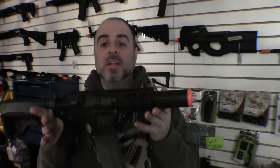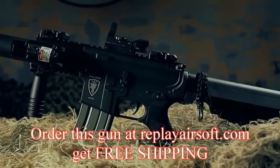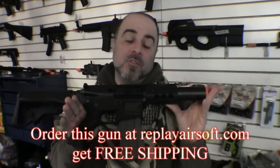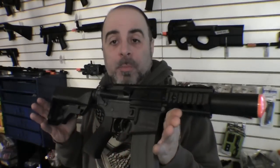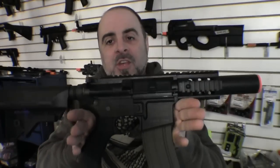One gun that's been a huge standout lately that a lot of people have just been buying like crazy and loving is the Elite Force M4 CQC. One of the obvious reasons this gun has been so popular is it has a great custom CQB look to it right out of the box. A lot of people have gone to a lot of trouble to take their M4 and convert it into this stubby CQB design.